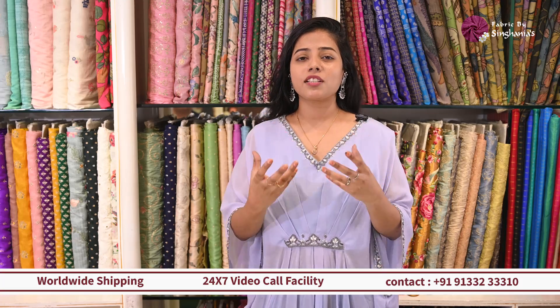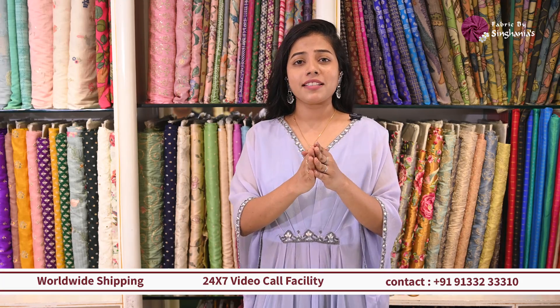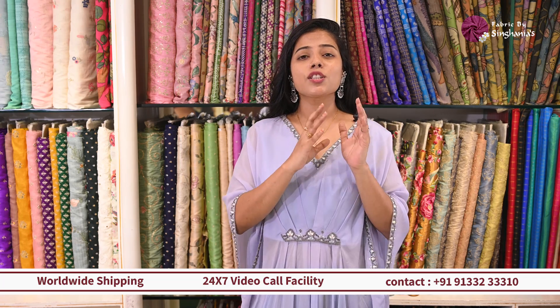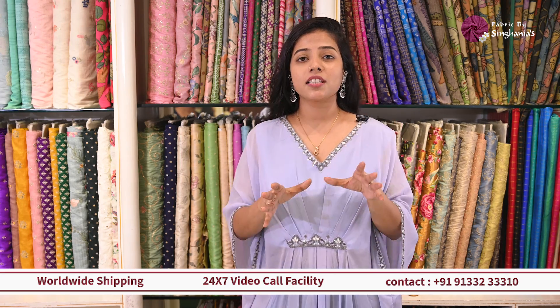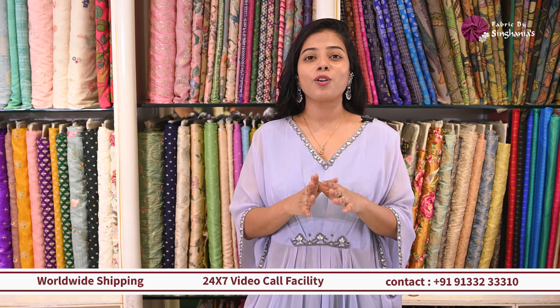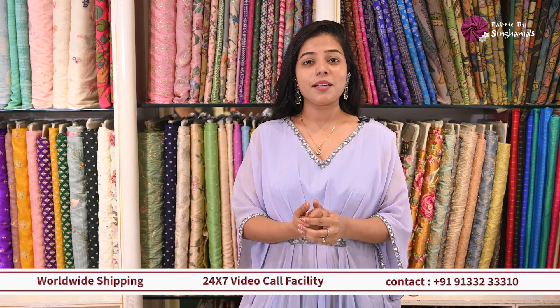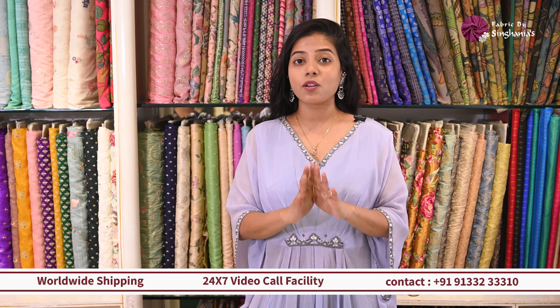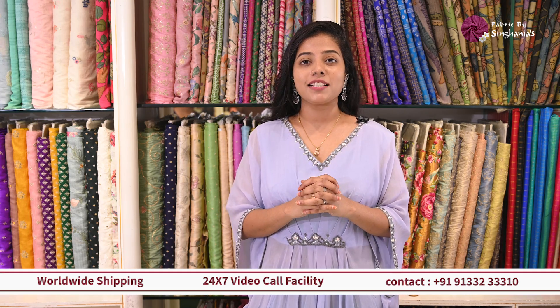You must have a lot of doubts about how to style them, how to customize them, and what varieties you could get done. To get all these details, you need to visit the store — designers there will help you customize and style them. These collections are exclusively available at the Banjara Hills store, so please do visit.